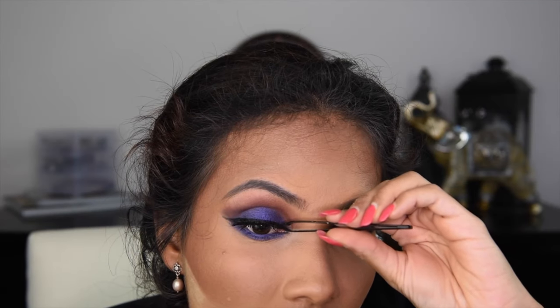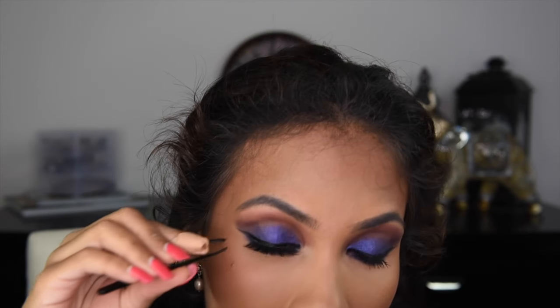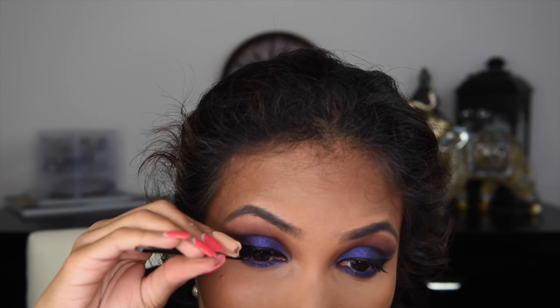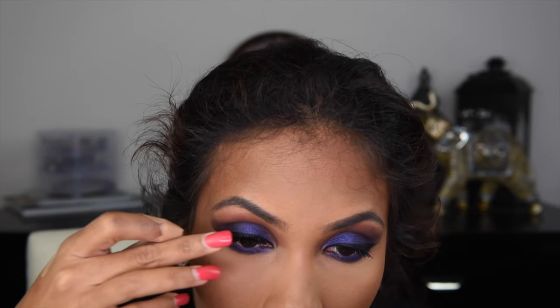I wanted to wear wispy looking lashes for this look. So I went with House of Lashes in the shade Temperance Wispy. Not only were these lashes wispy, but they were very long as well. They were beautiful.